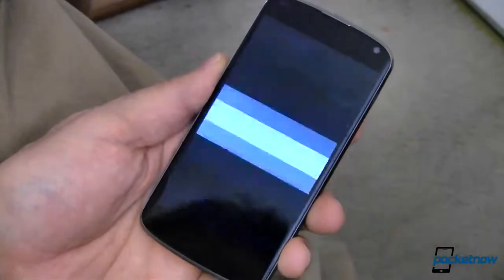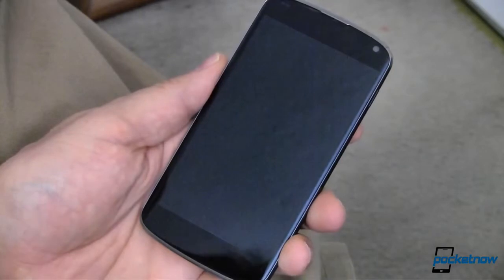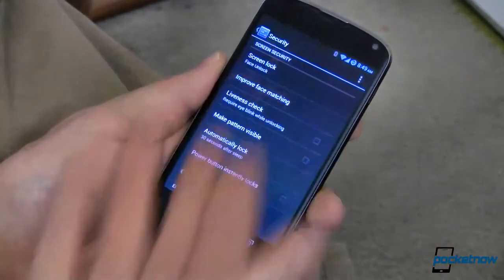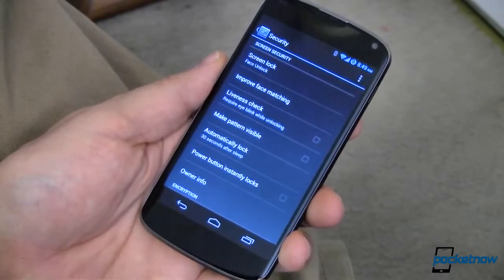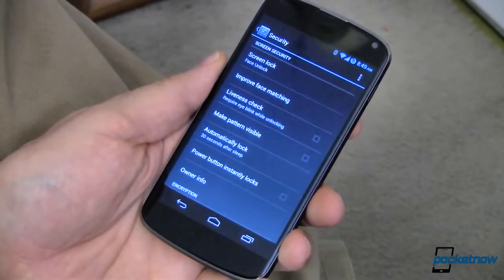So whenever I turn off my device or if my device goes to sleep, when I wake it back up I don't have to unlock it because that threshold wasn't hit. Only lock when you need it to. That's tip number two.